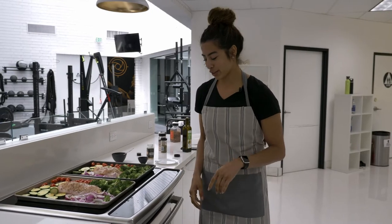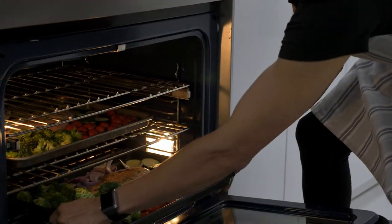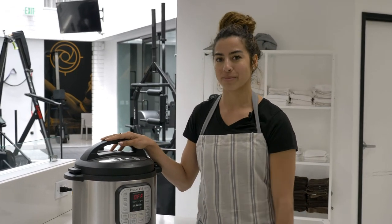Now we're ready to put the food in the oven. Watch your face when you open it. We're gonna set a timer for 20 minutes, and while that cooks, we're gonna set up our rice. You can cook the rice however you want, but because it's super fast, I'm gonna use the instant pot.